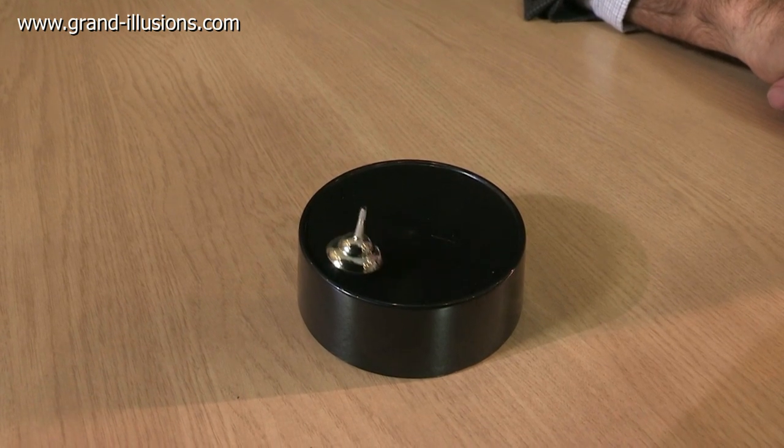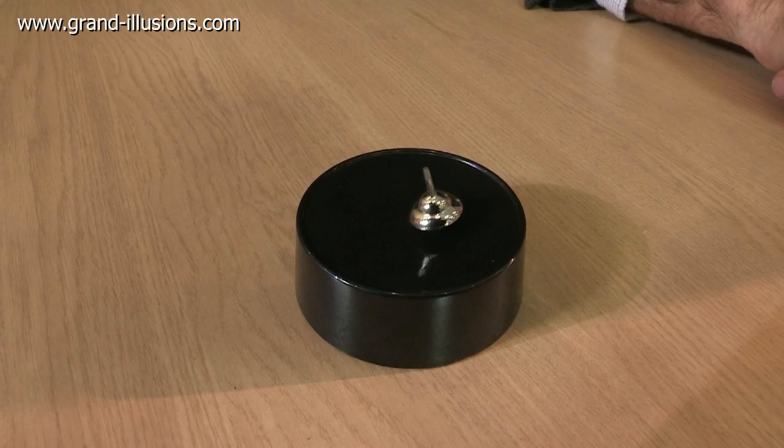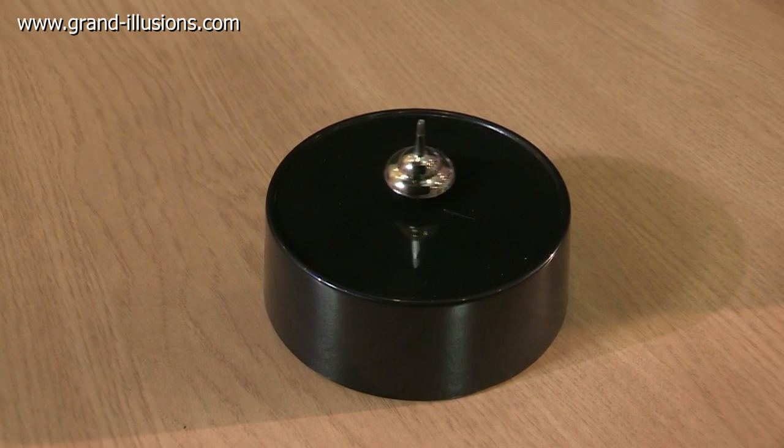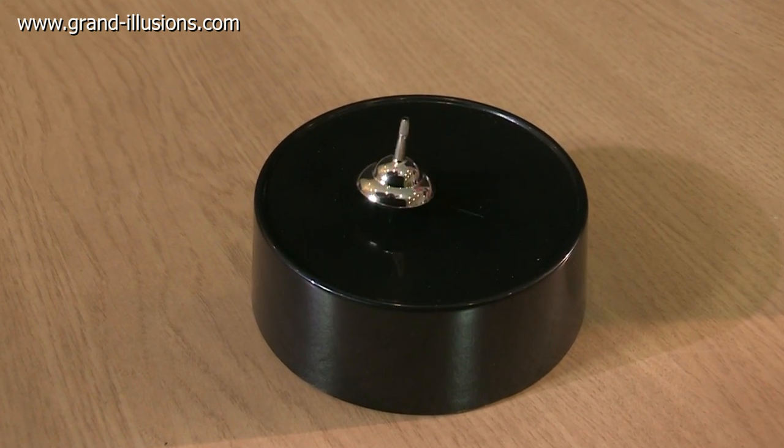So inside that is a nine volt battery, and a little coil — it's got the stator part of the motor, and this is really the rotor part, but it hasn't got a fixed pinball. Extraordinary idea. Now it's getting power.